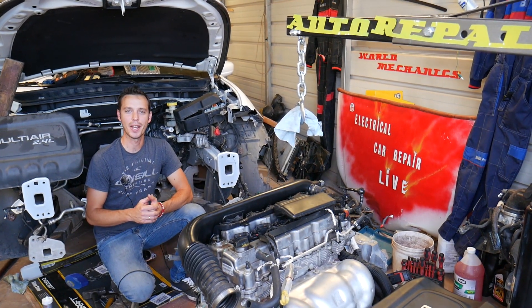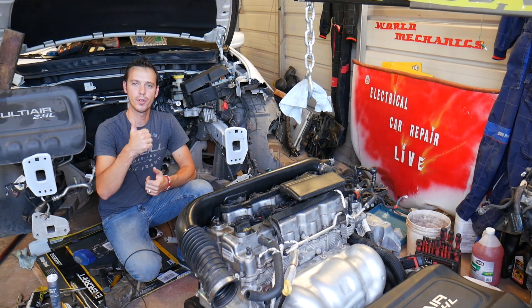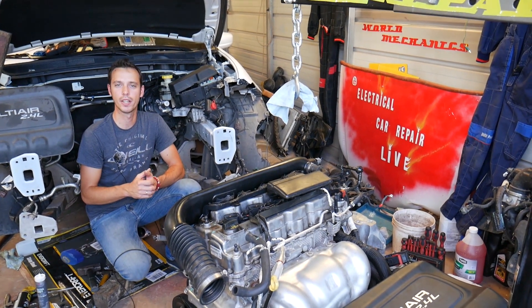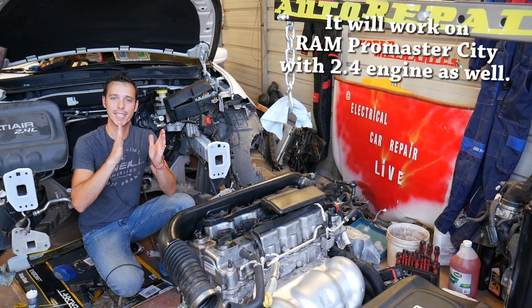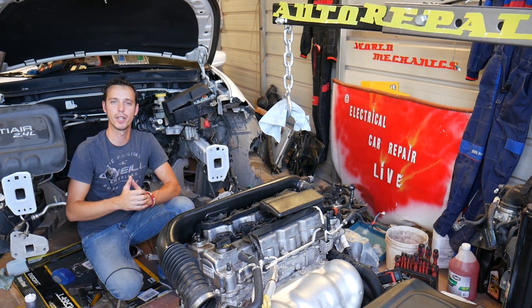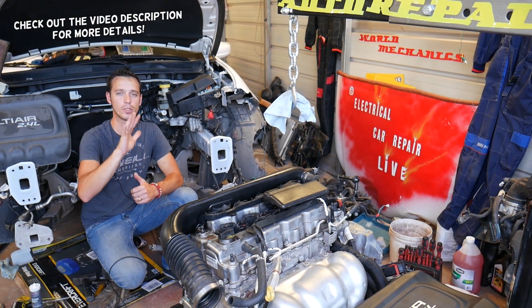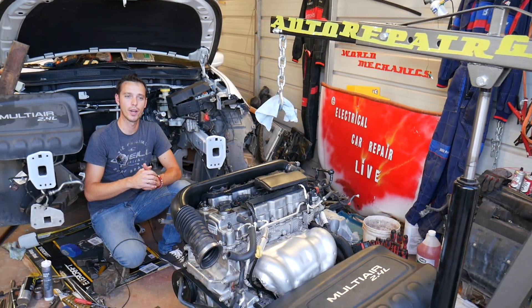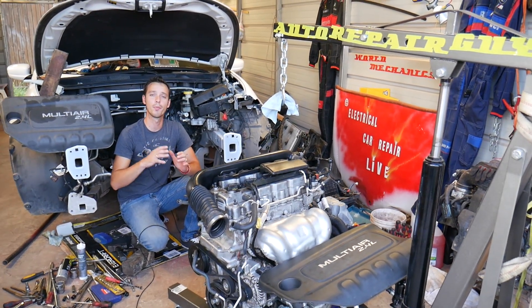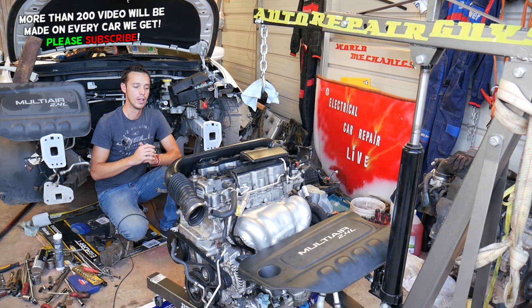Welcome back to Electrical Car Repair Life. If you guys have a Chrysler 200 or Fiat 500, we'll explain what can cause you to have a hard brake pedal. We'll share about five reasons with you guys, but one of them — make sure you stay until the end — will be the reason 90% of the time why you experience a hard brake pedal.